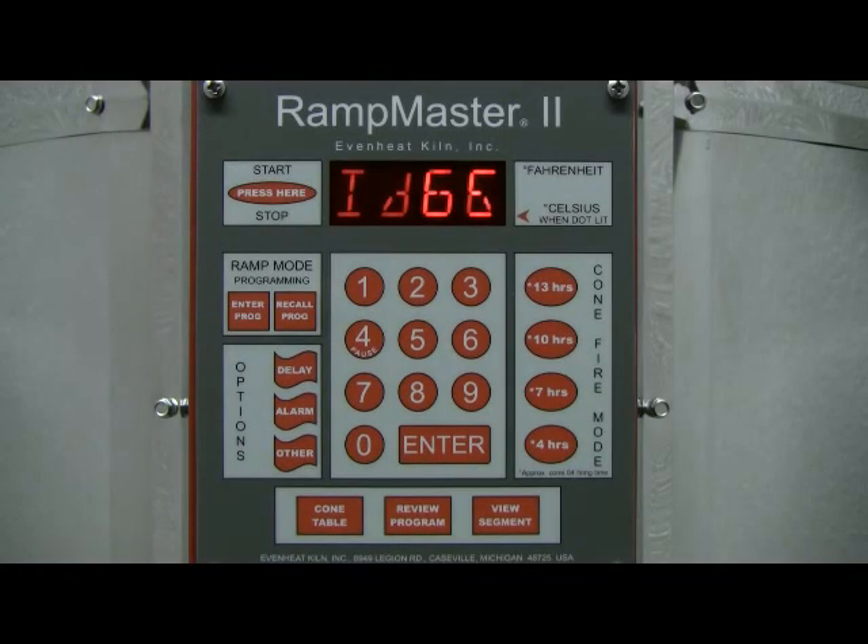This video presentation illustrates the use of the Recall Program feature found on the EvenHeat RampMaster II control. The RampMaster II allows you to program and store up to 8 ramp mode firing programs. Once a program is stored, it remains and may be recalled for use at a later date. This is helpful as you can simply recall the program instead of having to program it every time you want to run it.